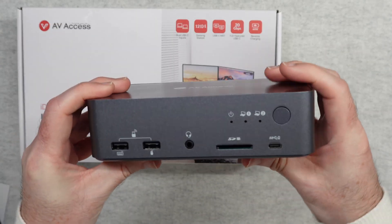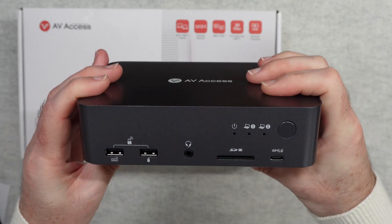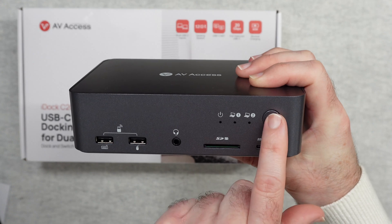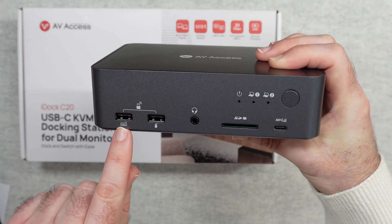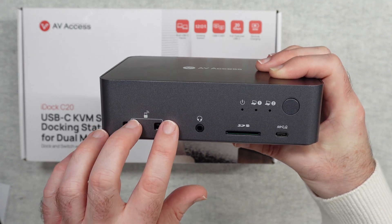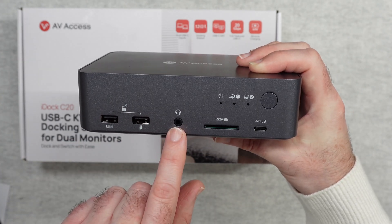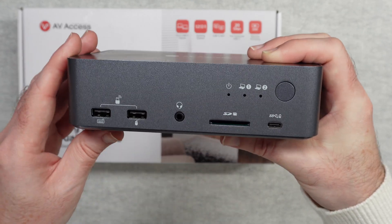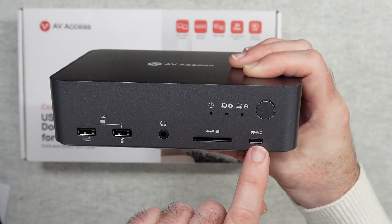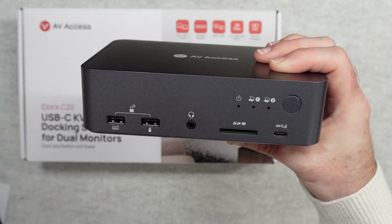On the front of the device we've got a power LED, laptop 1 and 2 LEDs, a power button, and inputs for keyboard and mouse. There's also a headphone socket, a full-size SD memory card reader, and a fast USB-C port which supports power delivery — so you could plug your smartphone in to charge.